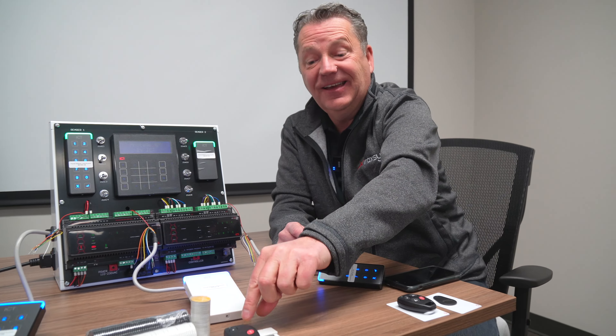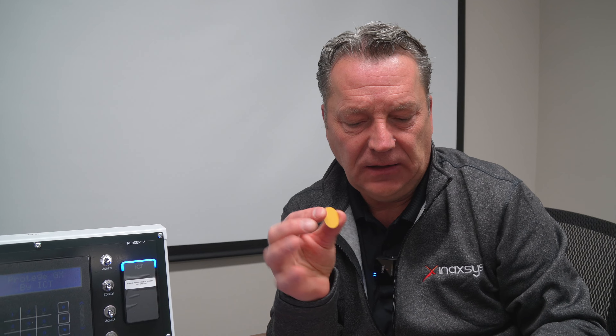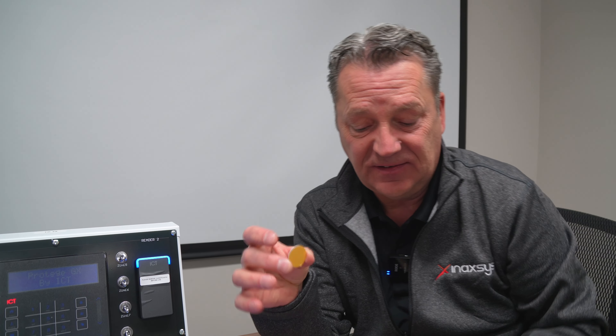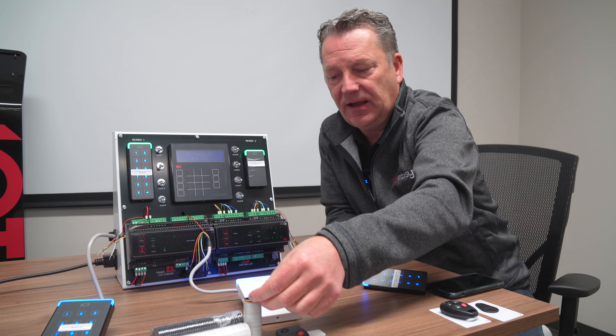Next up would be a disc. What's unique about this is it has a sticky back, and you can remove it and stick it on an item like a phone or on your wallet. The disc actually has about the same range as what you would get off of a regular key tag.